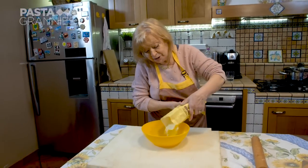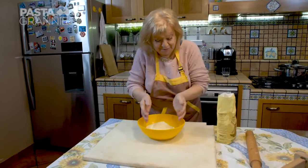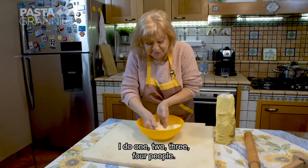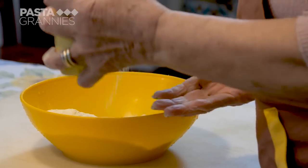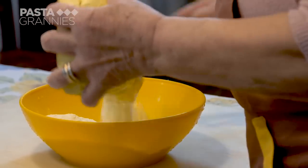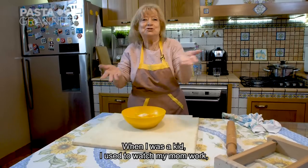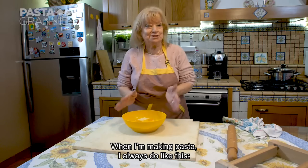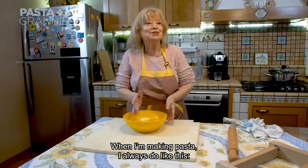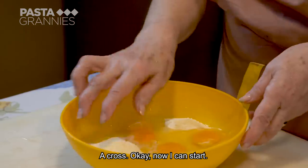Everyone in Catania has their family recipe for this dish — this is the stage where Maria's becomes personal to hers. Maria allows a handful of semola rimacinata for every person — that's around 100 grams — and one egg. This makes a stiff dough. When I was little, I always saw my mom work the dough, and then I took on her ways. When you prepare the pasta, I usually do it this way.